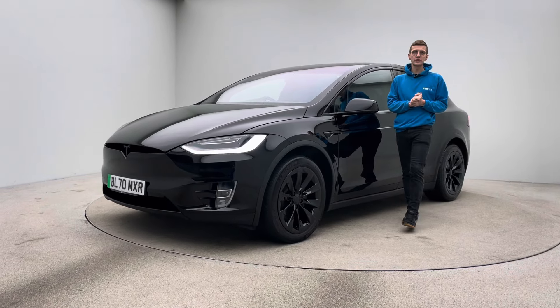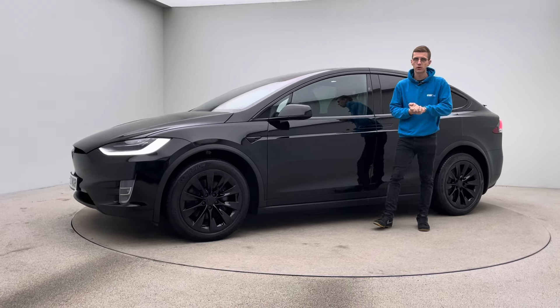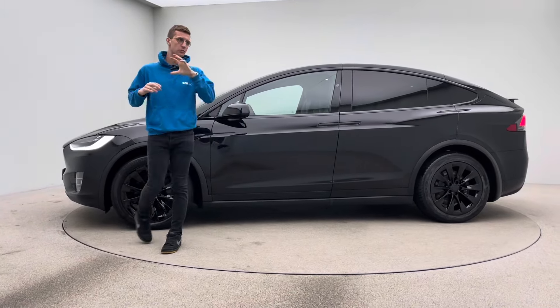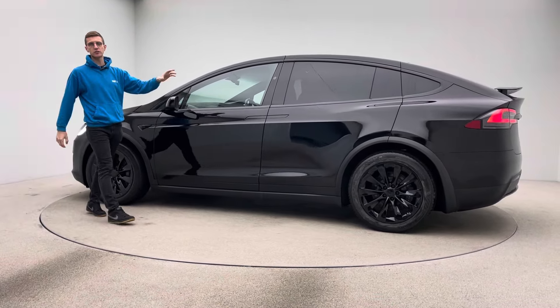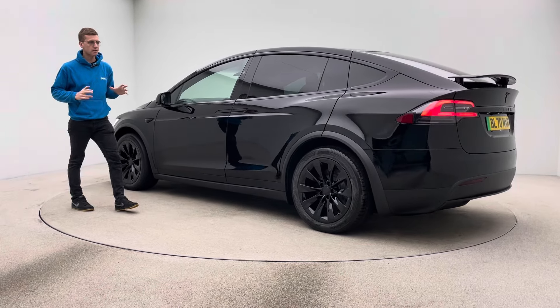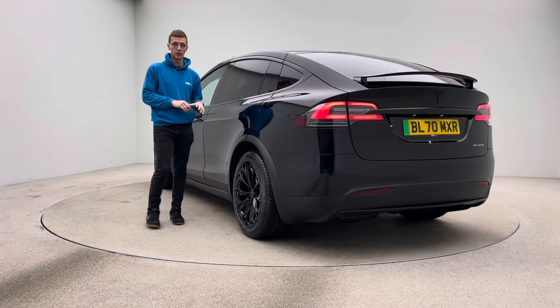Hello, welcome to Car360. My name's Ross and this is our gorgeous Tesla Model X Blackpack. The car's been de-chromed, so the window surrounds, under mirrors, door handles, obviously the alloys, the indicators, the badging on the front and the rear, tints as well. And I think you'll agree it looks absolutely incredible — a real presence on the road, this car.